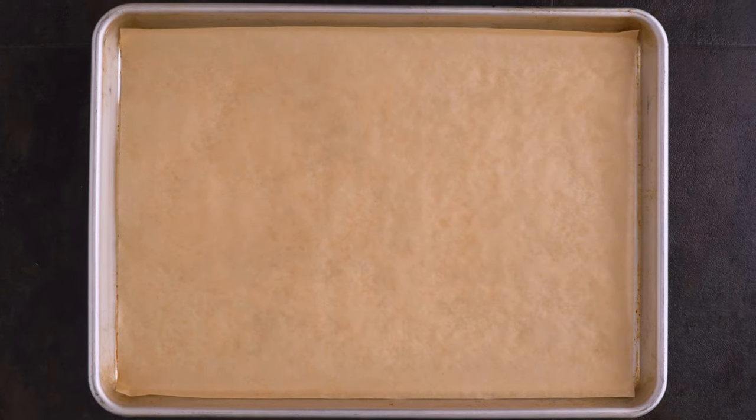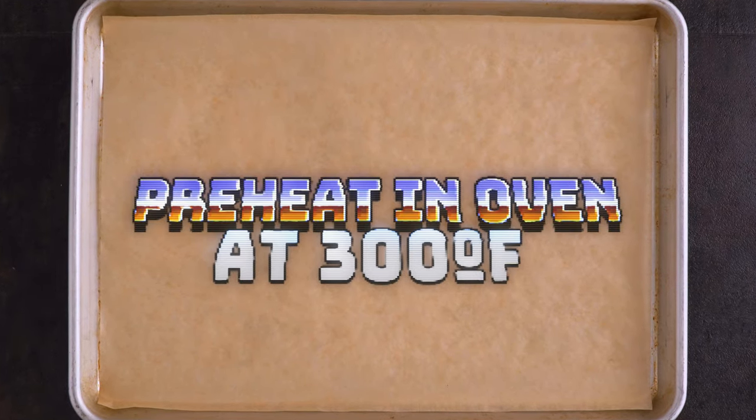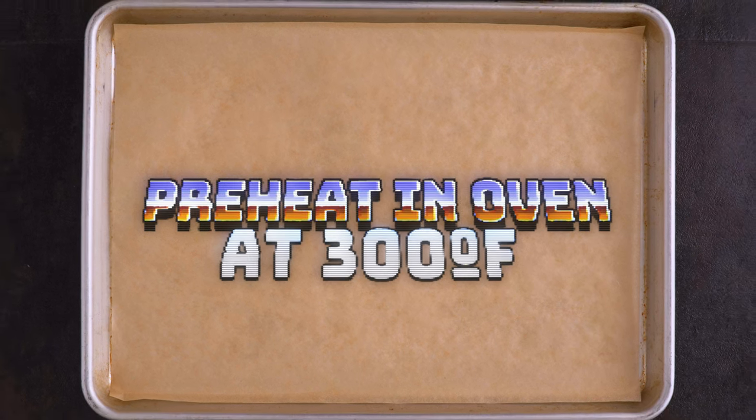First, we're gonna line two trays with parchment and transfer them into the oven to heat them up, so that the cloud bread can start cooking the second the mixture hits the tray.